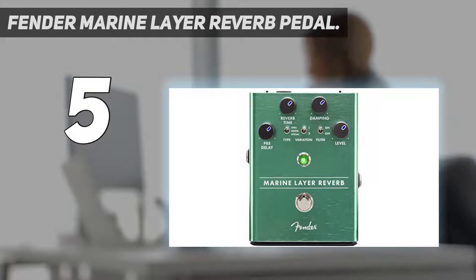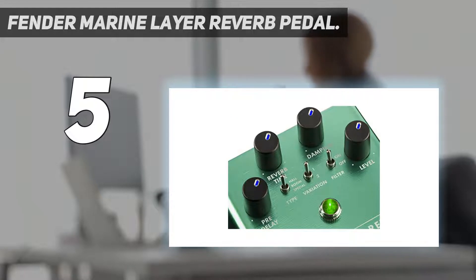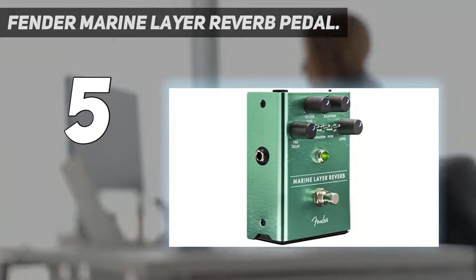Starting at number 5: the Fender Marine Layer Reverb Pedal. The Fender Marine Layer is without a doubt one of the most detailed reverb pedals on our list, with a unique blend of high-quality processing possibilities. Whether you want to drench your guitar in ambient reflection or add thickness to the sound, this pedal can do it all.